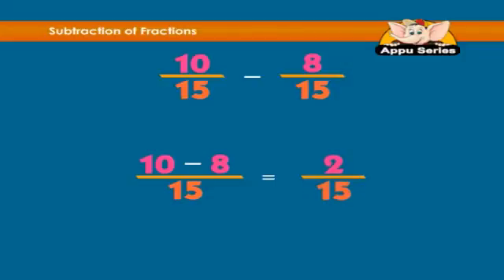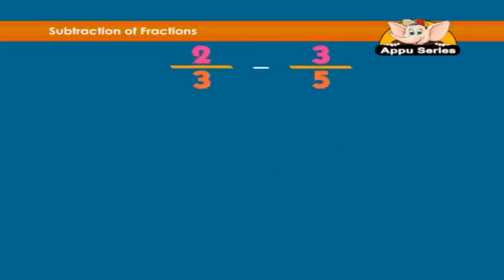The answer will be 2 over 15. Now let's try to subtract two fractions which have different denominators. Take 2 thirds minus 3 fifths. Here we have to find the common denominator, which is the LCM.